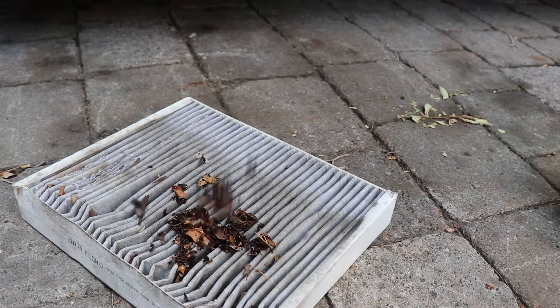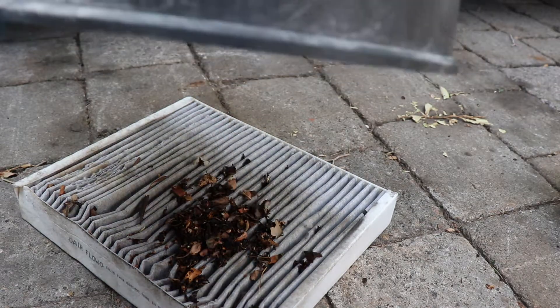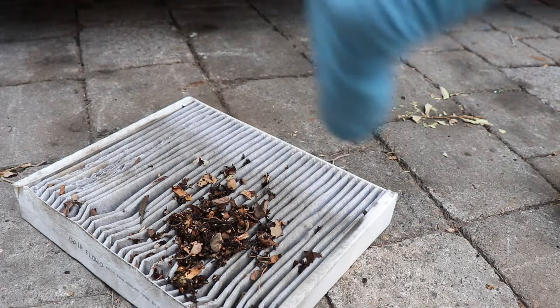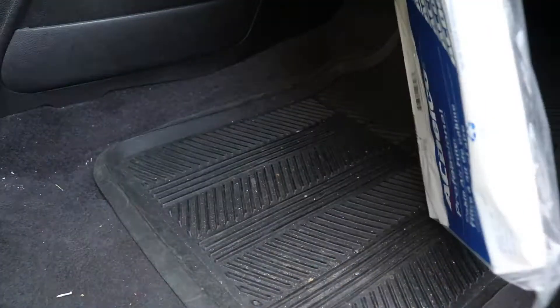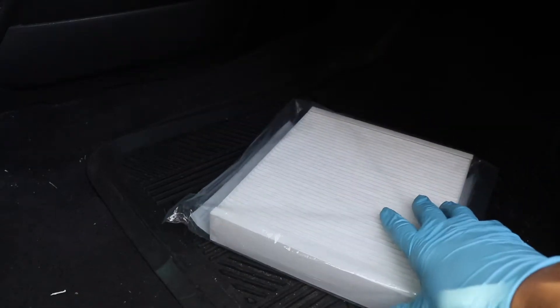So all of this stuff is what we were trying to avoid. Today I'll show you how to safely change your cabin filter. Now this could be an easy job or it could turn into a nightmare, and I'll show you why.